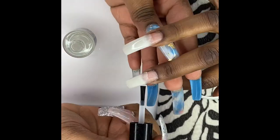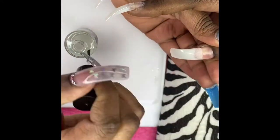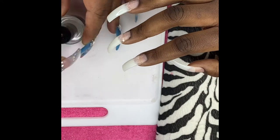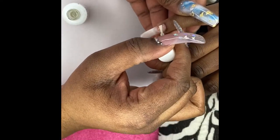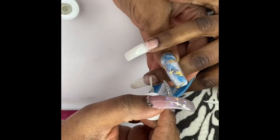I'm adding my Mia Secret nail prep dehydrator, which is alcohol-based — you could just use alcohol. Then I'm using my Young Nails protein bond, two layers of that, and I love that product. I need to repurchase that right now.